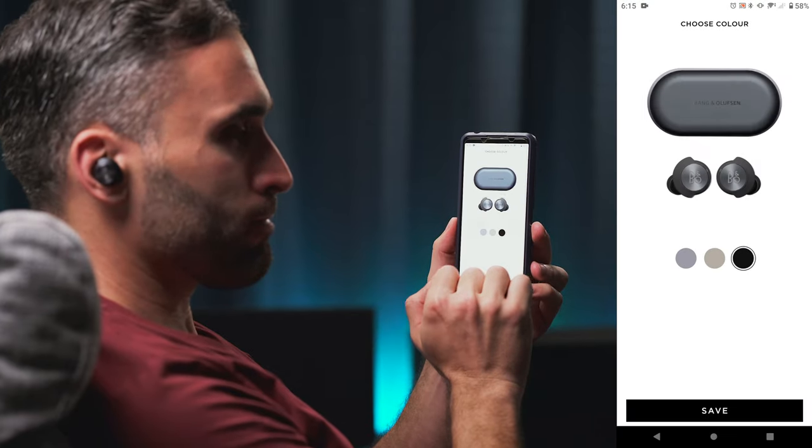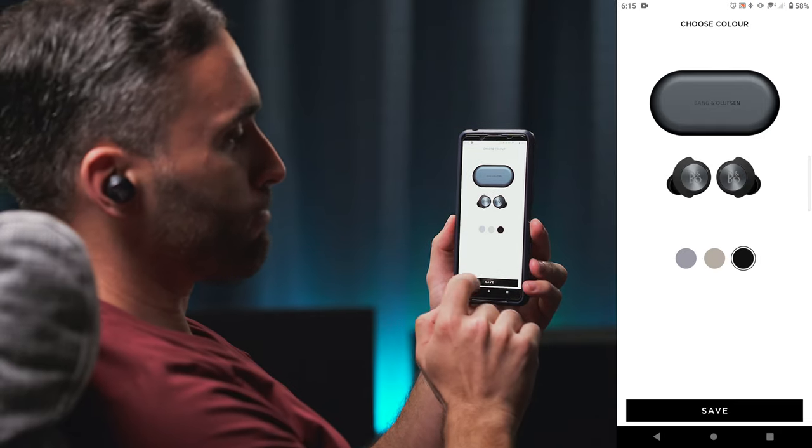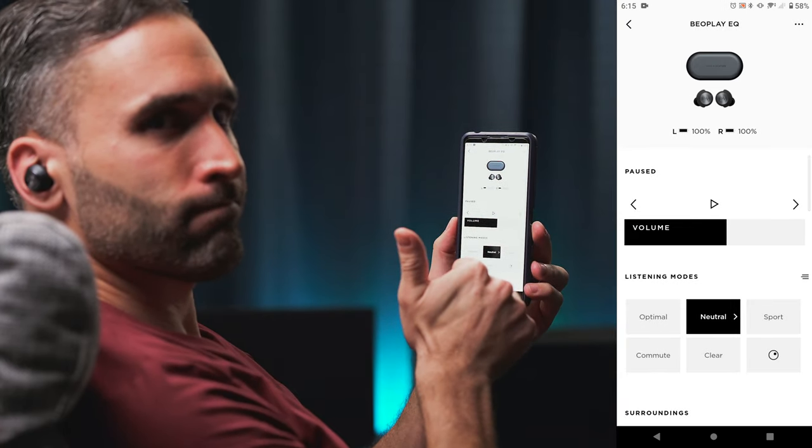However, to save the day, at least you can select the color of your buds in the B&O app, so it will show the correct color along with your battery status on the main page. Yep, $400 can buy you all that.